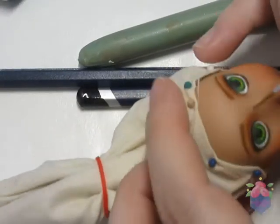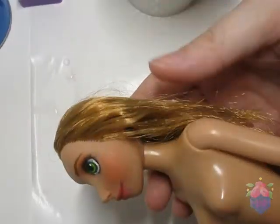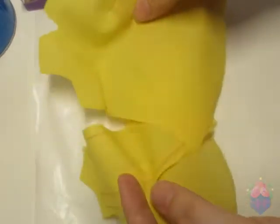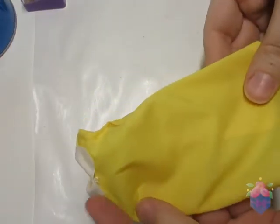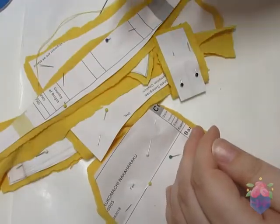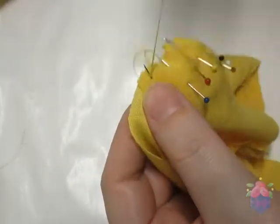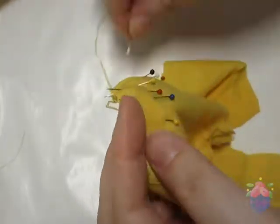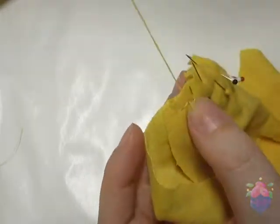I do have this problem where I have too many ideas and not enough time to do them all. Off screen, I drafted some clothes patterns and I started with her dress. The next thing I made is her cardigan. Normally I like to use my sewing machine for doll clothes since it makes it go faster, but with knit fabrics like these, I prefer to hand-stitch it since pieces of fabric this small can be really difficult with this type.